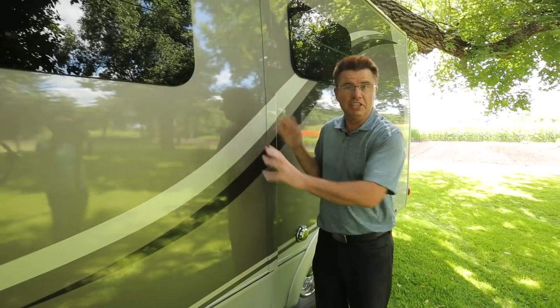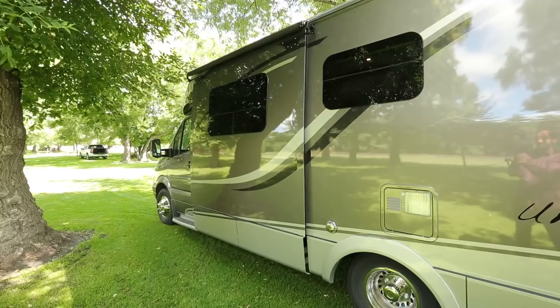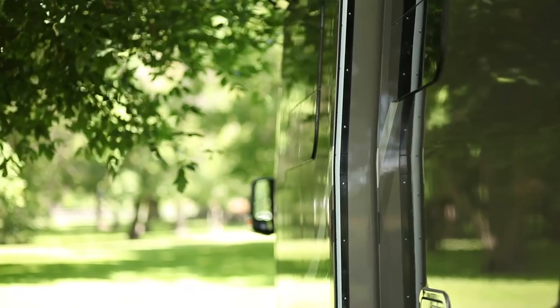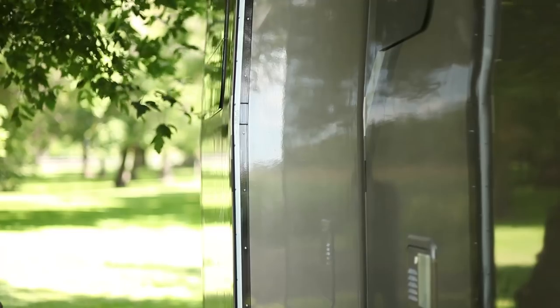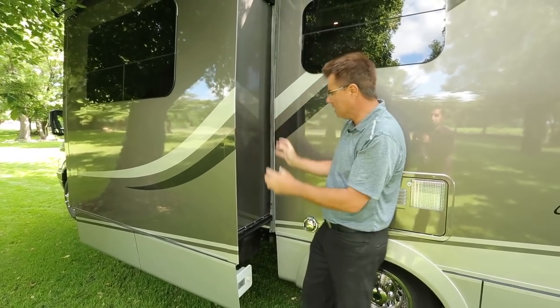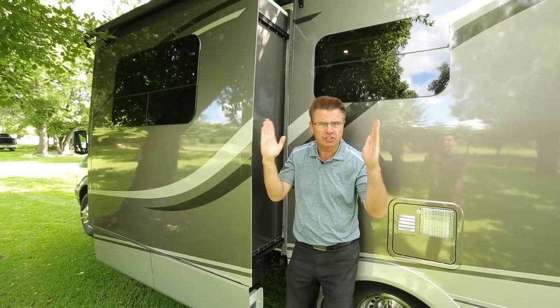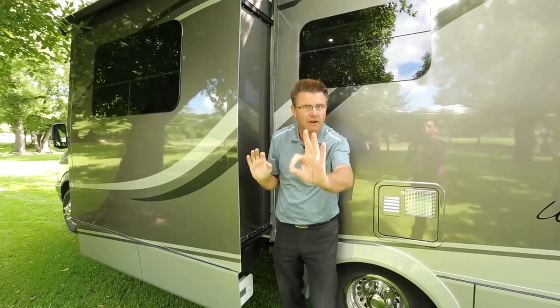Let me show you how easy this slide out works — and remember, this is only a 24-foot 6-inch coach. With the slide out, it gives you lots of interior space. I love all the attention to detail at Leisure Travel Vans. This is a vacuum-bonded slide box, aluminum framed. Look at the slide out mechanism: dual tracks, top and bottom, so the slide out always goes in and out evenly at the same time. That's very important.